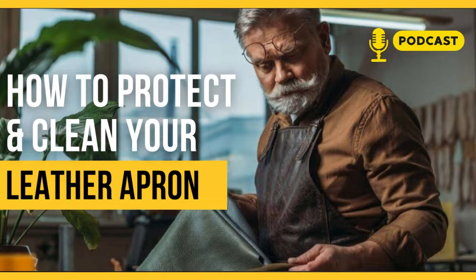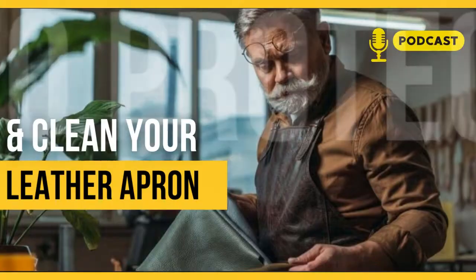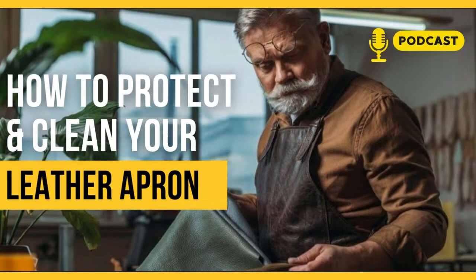You get a durable product that can be used in any weather. Most leather aprons are used for baking, cooking, and roasting, as well as for woodworking. They are built with a special adhesive or layer that makes them extremely resistant to corrosion and stains of all kinds.